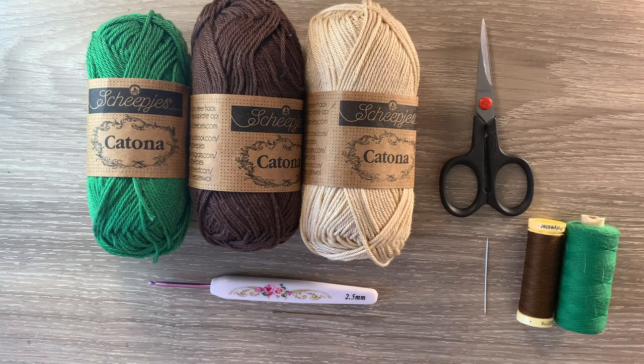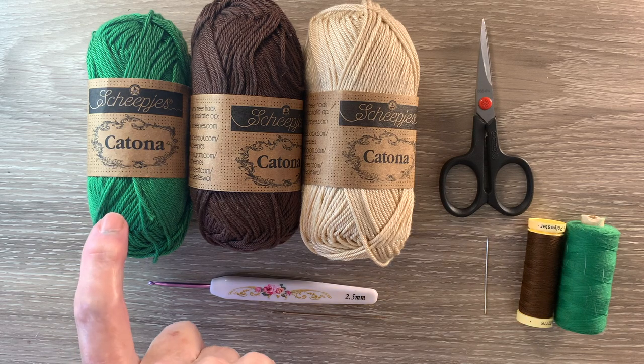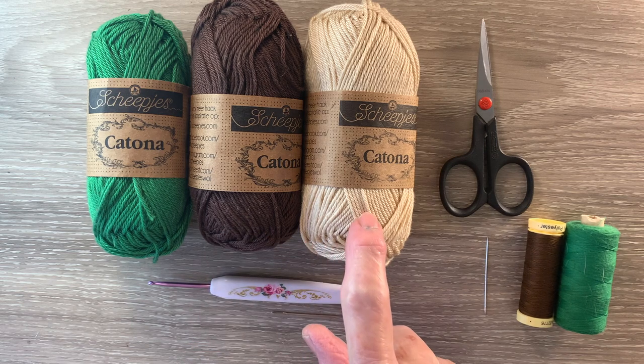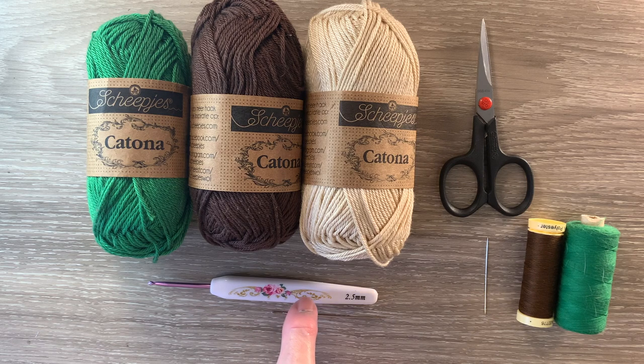I'll be using Katona cotton. I've got 515 Emerald, 162 Black Coffee and 404 English Tea. I've got a 2.5 millimetre crochet hook, a darning needle to weave in the ends, scissors and sewing thread and a needle to stitch it together.